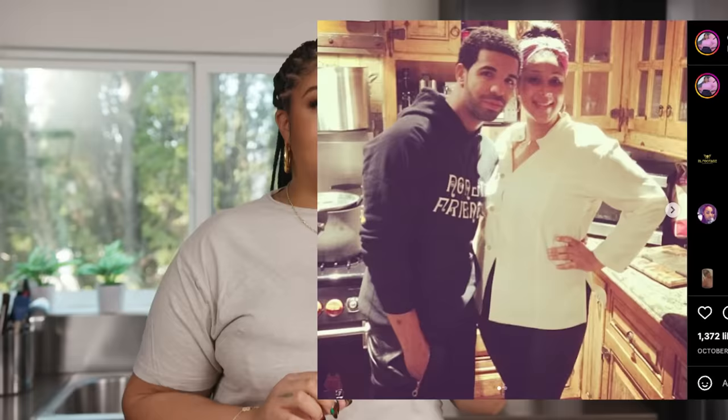When Drake posted me on Instagram, that's when everything really, really changed. It was still fairly the beginning of my career and he was my first really big client. Having that take place back in 2013 — Instagram was still only two years old — that was so major.